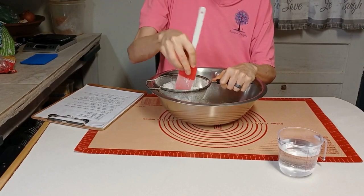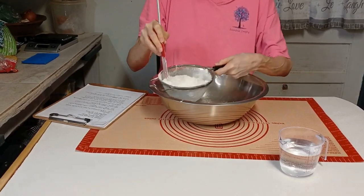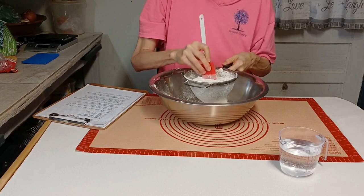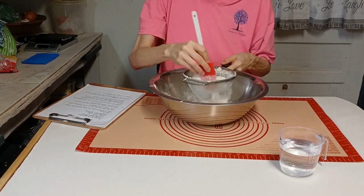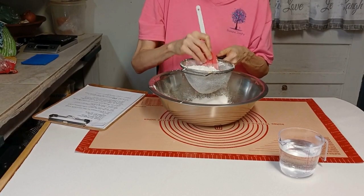After reading the directions it seems fairly simple as far as making the dough. It's almost like making biscuit dough, only you don't have any lard or oil in it — the only fat you have is what you actually cook it in.